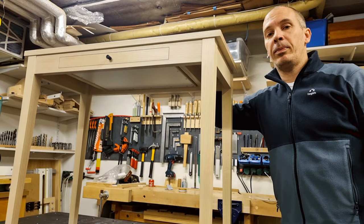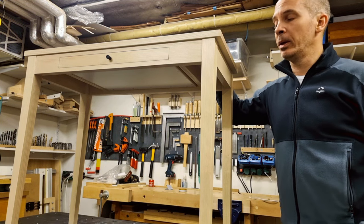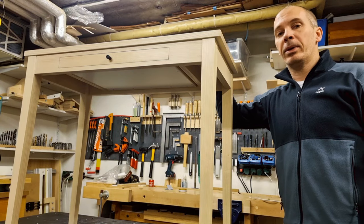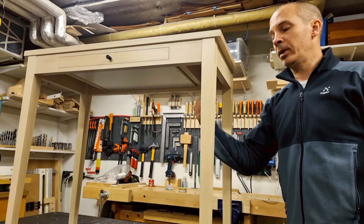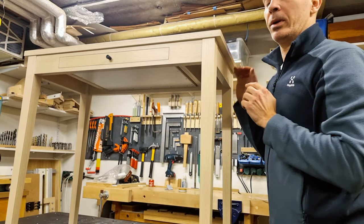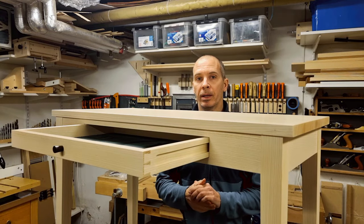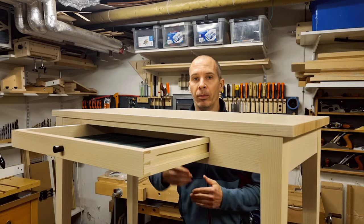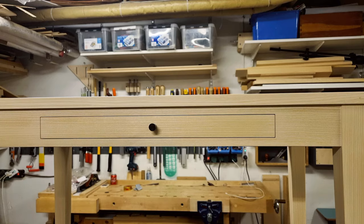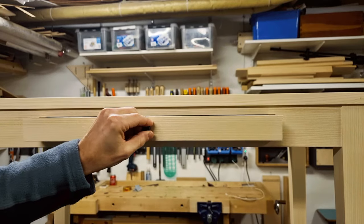This is divided into two parts. Part one will start with lumber selection, which is always important for a project but even more important when you want to make a front like this with a grain-matched drawer into the apron. Then I will continue with mortise and tenon joinery for the legs, tapering of the table legs, and how I created this seamless grain-matched look on the front and the routed-in metal bars on the back side. Part two will cover the remaining items: the drawer build, stretchers and runners, how I centered the drawer in the opening, making the top, the drawer pull and stop, and the finish.